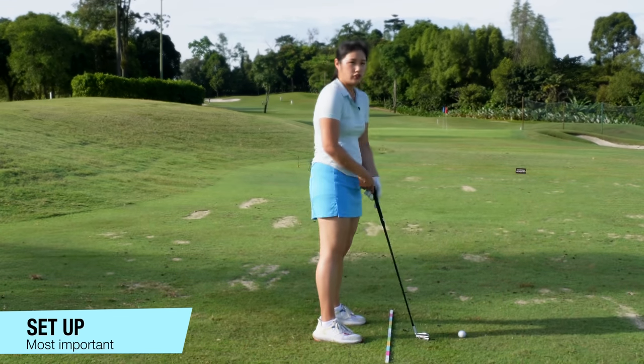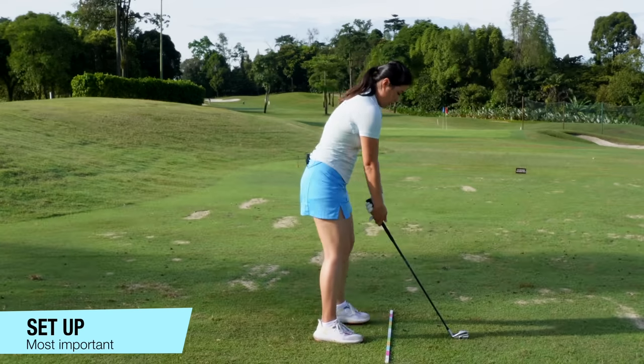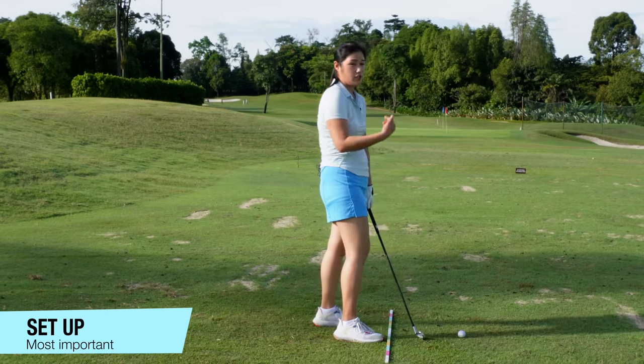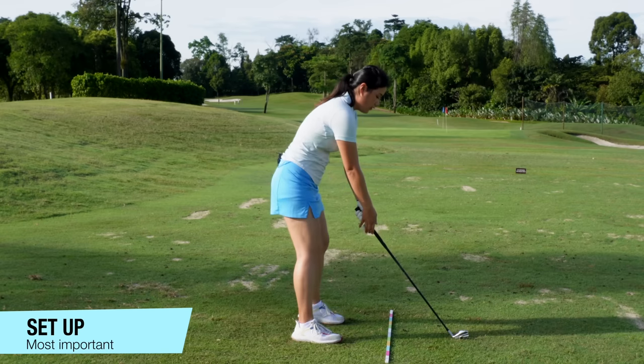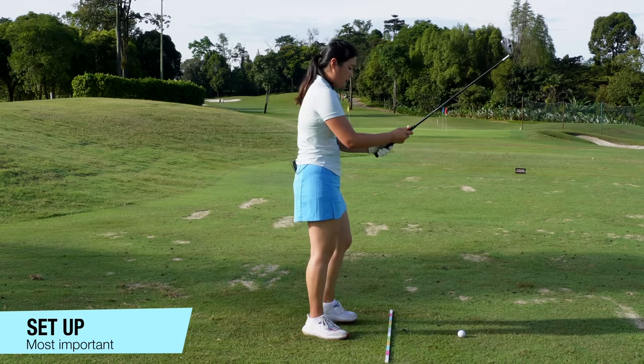Some of us might have the ball position a bit further or a bit closer, but just make sure you find something that works best for you. Sometimes if I stand too close, I might end up hitting it a lot behind and pushing shots towards the right side. When I stand too far away, I might end up topping it and pulling shots to the left side. Just got to be a bit careful with that.